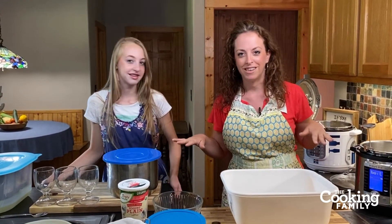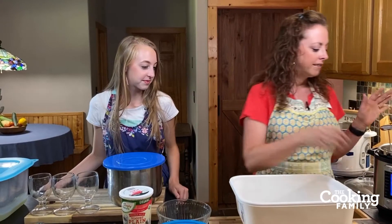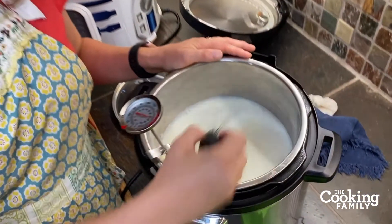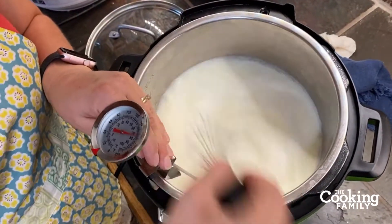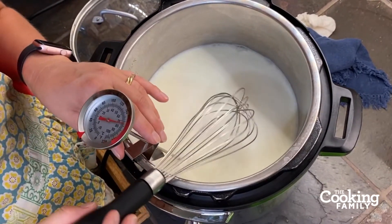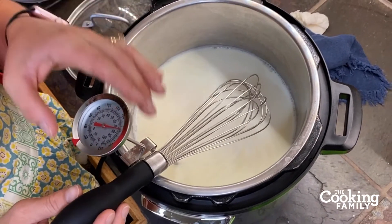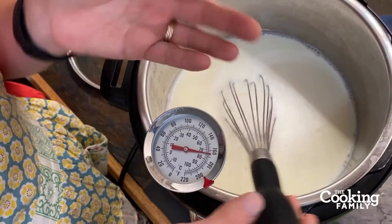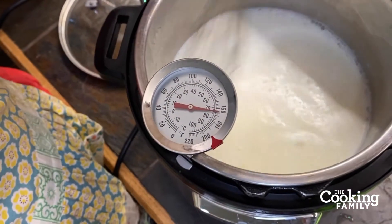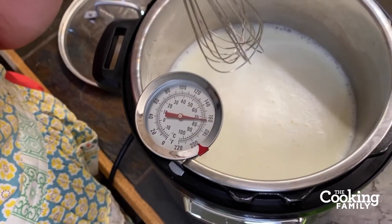That's a rule of the Instant Pot: don't put dairy in when you're going to pressure cook because it's going to burn on the bottom. So then you're going to whisk it carefully. You want the temperature to go all the way up to 180 degrees, and you're going to whisk it constantly while you're going. We already had it up to 180 — it's cooled off just a little bit to 160 — but you're going to want to whisk it all the way to 180.